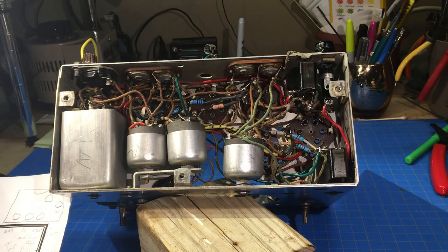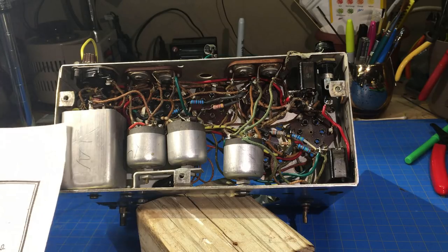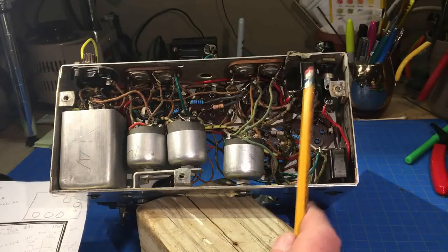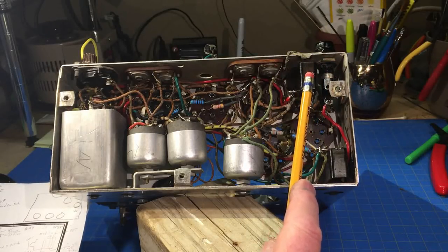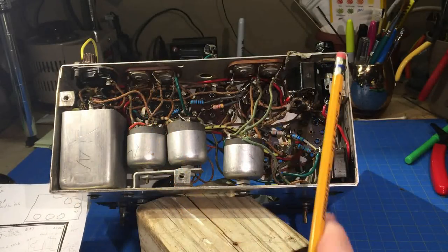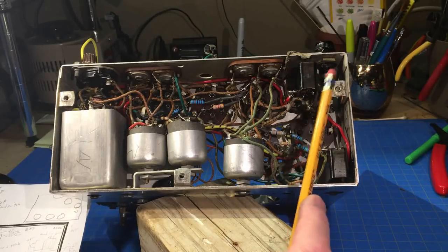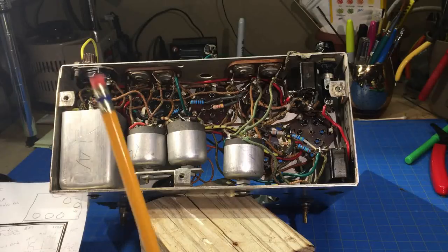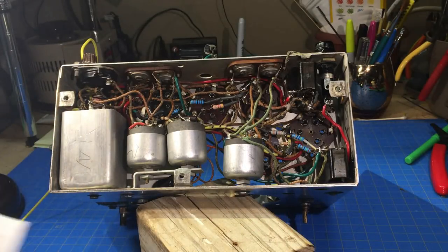Talking to the other Philco gurus - and I'm not a Philco guru, trust me - they say Philco has been noted for changing stuff and not updating the schematic. But I found three of these blocks wired differently. If I'd found one, maybe the factory messed up that one time - but I found three of them.